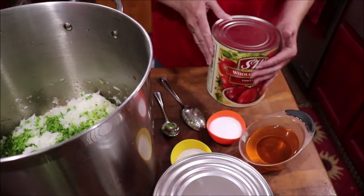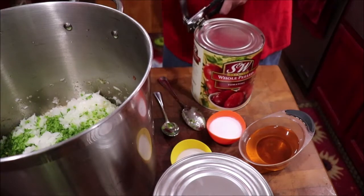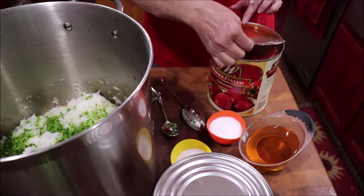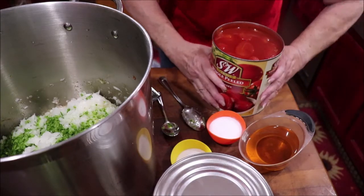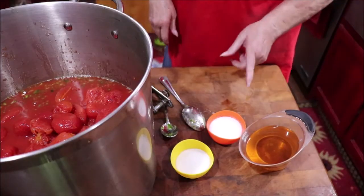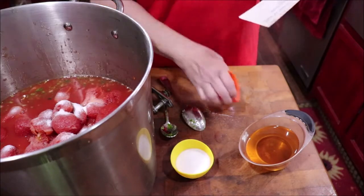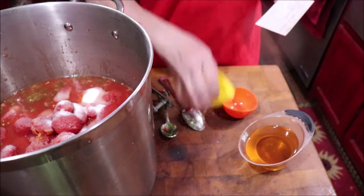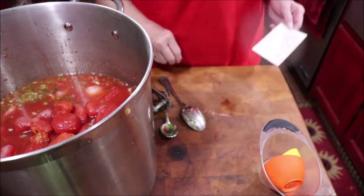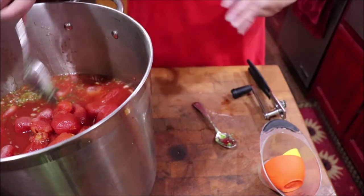I'm going to open my cans of tomatoes — these are whole peeled. If they don't break up quite a bit, I will put the immersion blender in at the end because I don't want big pieces of tomato. In go my gallons of tomatoes. The original recipe called for two and a quarter tablespoons of salt, so I've doubled that. Two tablespoons of sugar, doubled. And it called for three-quarters of a cup of vinegar, so I've got a cup and a half of vinegar. Now I'm ready to put it on the stove and let it cook for an hour. Once it starts simmering, I'm just going to let it cook for an hour.